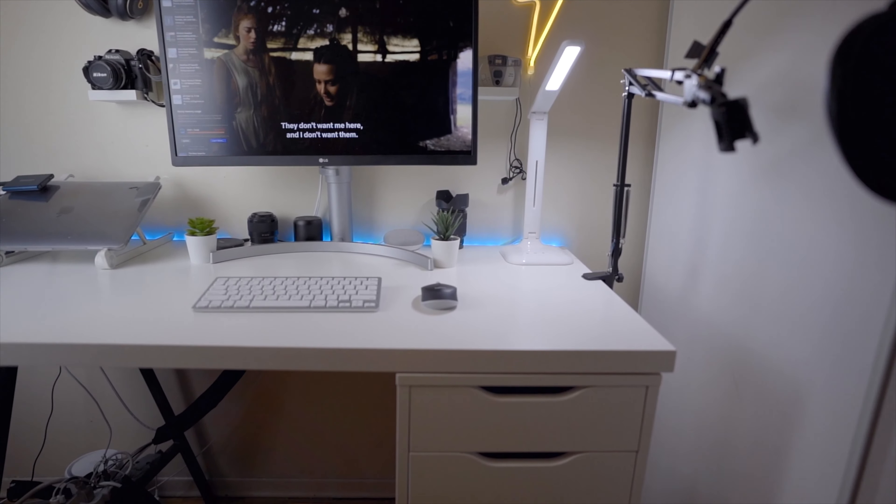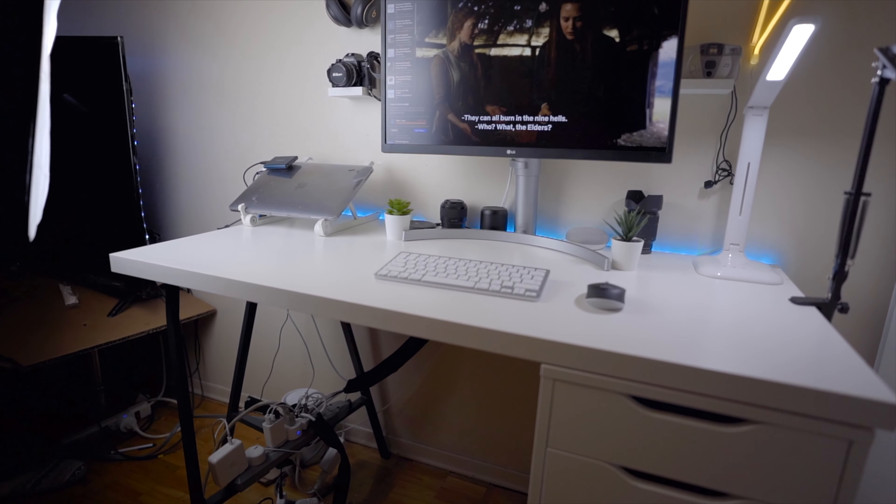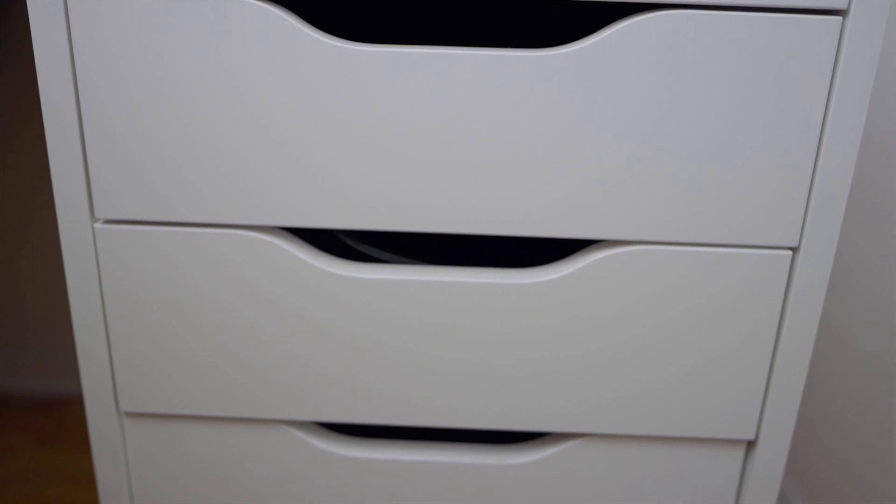Of course doing a desk setup tour I have to start with the desk. This is a cool little desk — I purchased it from Ikea, relatively inexpensive. I think it's called the Linman. I'm not sure how to pronounce it but it costs $50 and can fit into pretty much anybody's budget. It comes in white and other colors; I got white to match the rest of my setup. On the right side I have an Alex drawer which costs an additional $100. You don't need it unless you need the extra storage, but you can get away with using any legs you want.